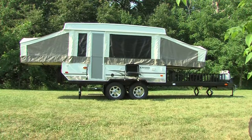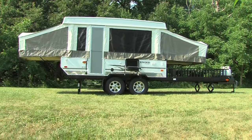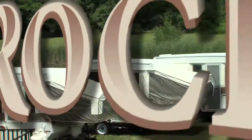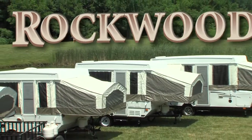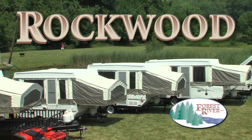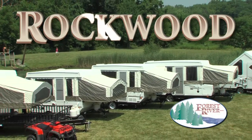At this point, your Rockwood tent camper is ready to use. Rockwood has combined Amish craftsmanship and over 36 years of experience to build you a camper of exceptional quality and value. Thank you for choosing Rockwood.